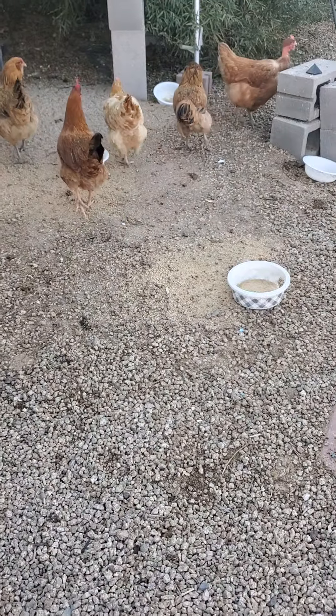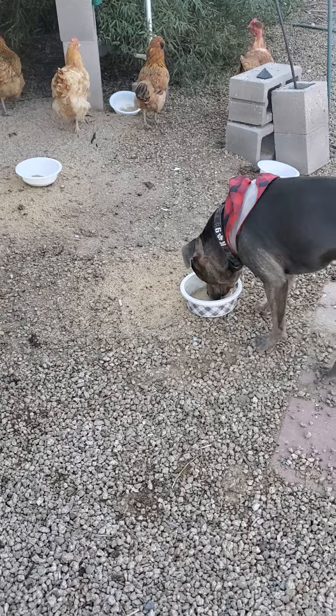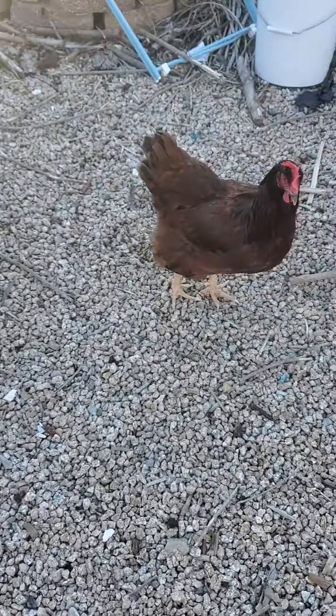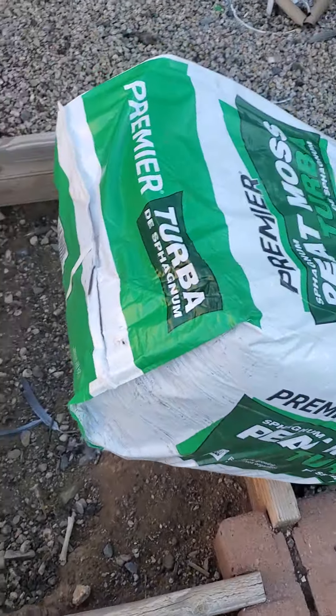We're so excited, we're just waiting. No, Slim - you don't eat chicken feed. Come on. Boy, they just know. You just know what this is. Huh, girls?